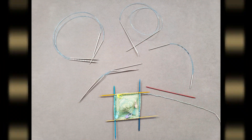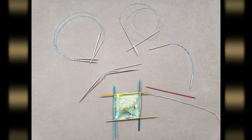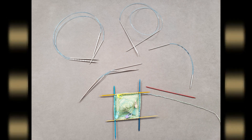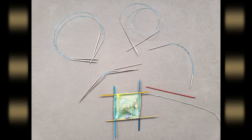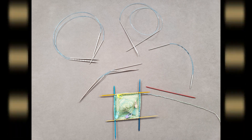Like most sock patterns, you can knit the Double Feature Socks using your favorite style of small circumference needle: rigid DPNs, FlexiFlips, a long circular needle for magic loop, or two circular needles. However, throughout this series, I'll be demonstrating how to knit the socks two at a time, working on two circular needles.